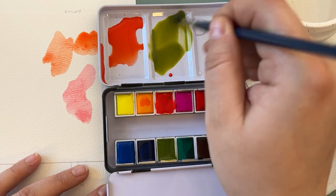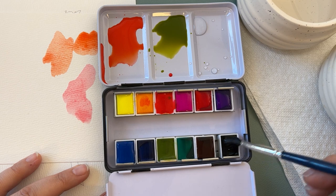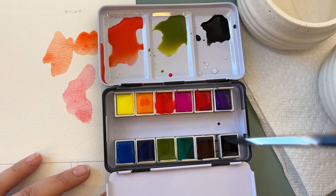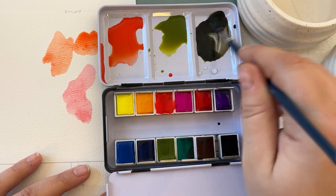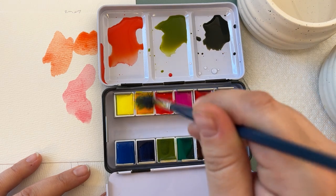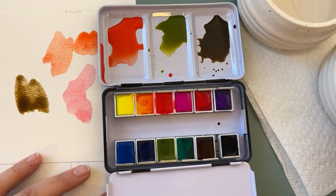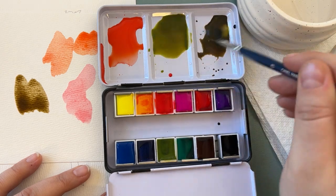I want to darken it up by mixing some other colors in — I kind of want to get something that's almost a Hooker's green. I have my ivory black here and I'm going to mix in a little bit of my golden yellow. Believe it or not, that can make a nice almost olive green color. It needs a little more yellow mixed in. We can always test that on our scrap piece of paper, and then I'll take some of that and mix it into my sap green to darken it up.